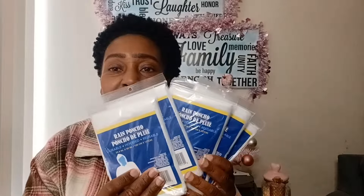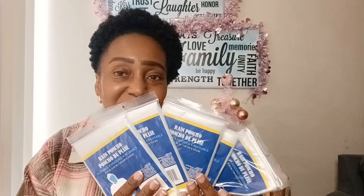I picked up more rain ponchos — just the clear ones available right now. These are great to have on hand or give out. They tend to go fast when it rains and Dollar Tree stocks up when it's dry, so I try to grab some then. These are $1.25 and I picked up a few more since they can be hard to find.